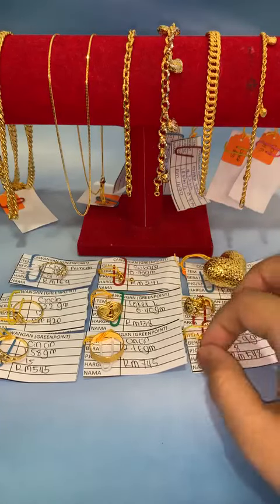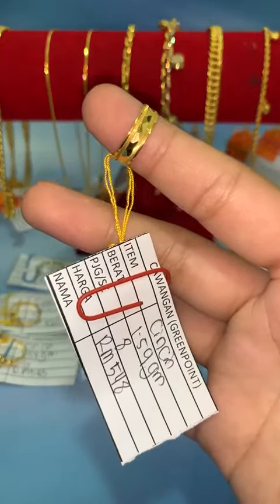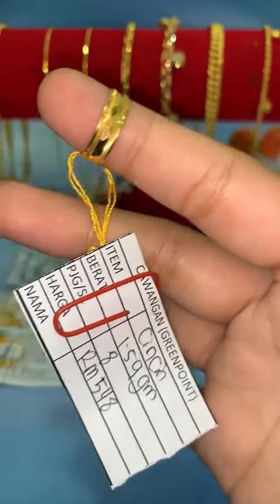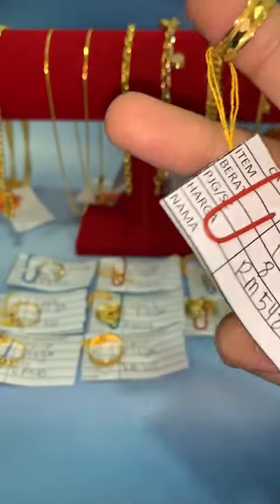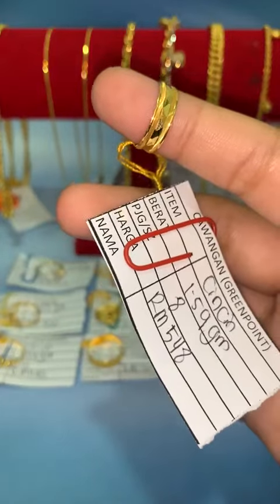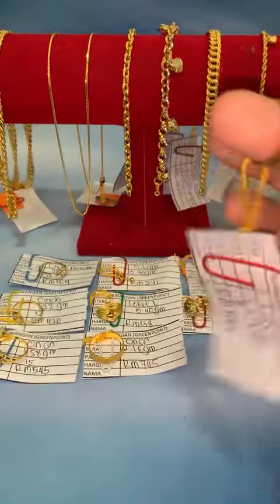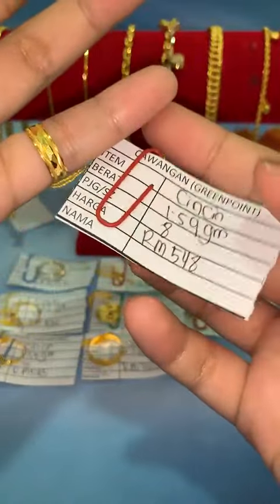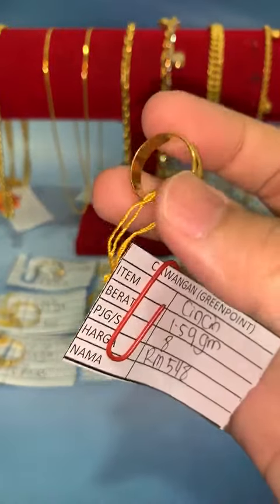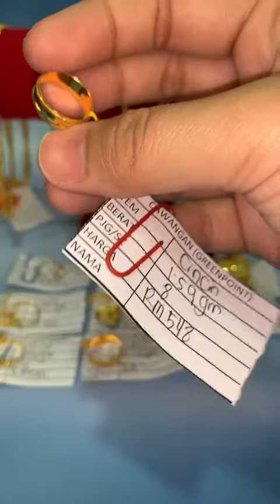Untuk item seterusnya, Fina juga ada cincin belar rotan. Untuk cincin belar rotan ni, Fina ada saiz 8. Harga lock RM548. Kalau siapa-siapa yang jari kecil, mungkin susah nak cari sizing — boleh lock yang ni. Berat 1.59 gram. Ada corak kat tepi dia, lebih kurang diamond cut — memang cantik, tahan lasak.